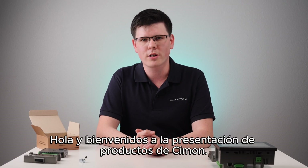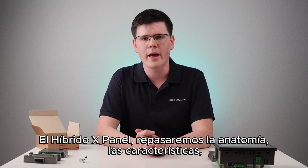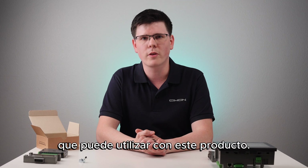Hi, and welcome to Simon's Product Showcase. Today, we'll cover a PLC-HMI combo unit, the X-Panel Hybrid. We'll review anatomy, features, how to expand the item, and potential I/O expansion modules you can use with this product.